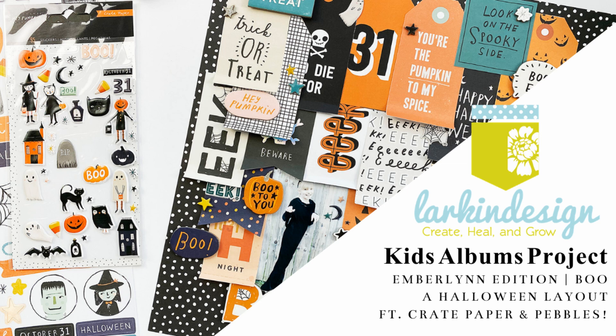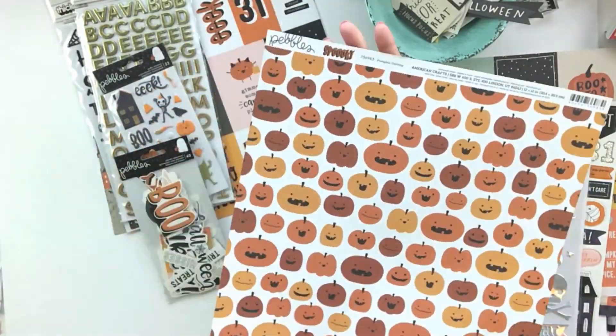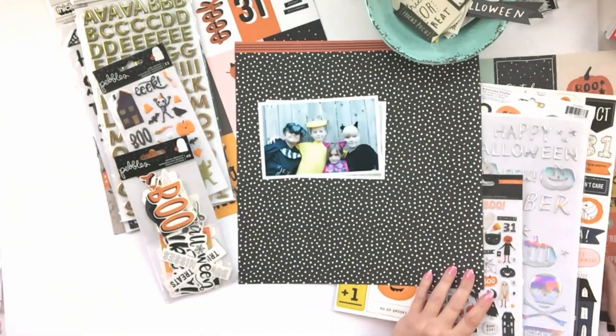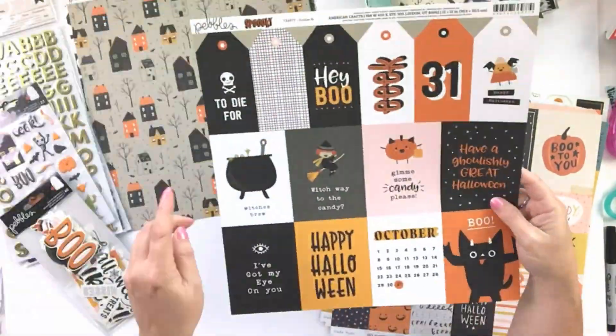Hey everybody, it's Teresa here and welcome back to our Kids Albums Project. Today I'm hopping into Emberlyn's Album and doing a layout from Halloween in 2013.